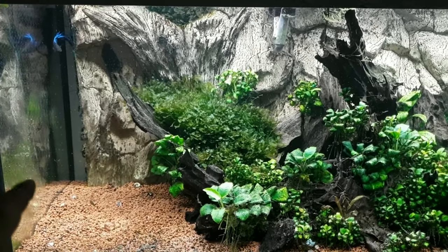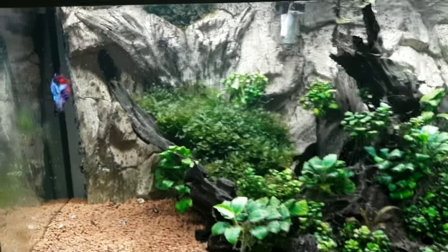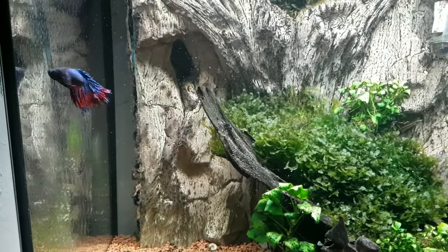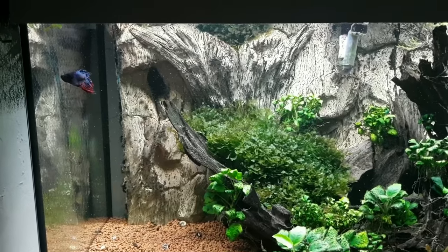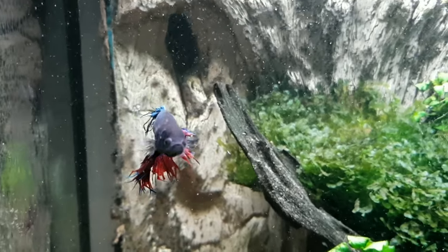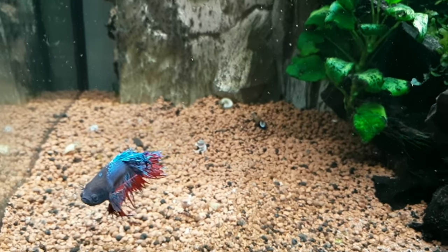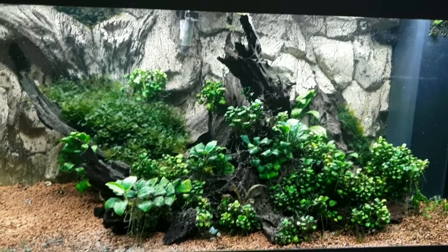I actually had another piece of driftwood over there with some nice anubias, but the betta lives in here because I needed the other 20 gallon to quarantine the rainbow fish. Just living in here is the old guy — a crown tail, not a special crown tail or anything, just a regular crown tail. I like him; had him for a long time.